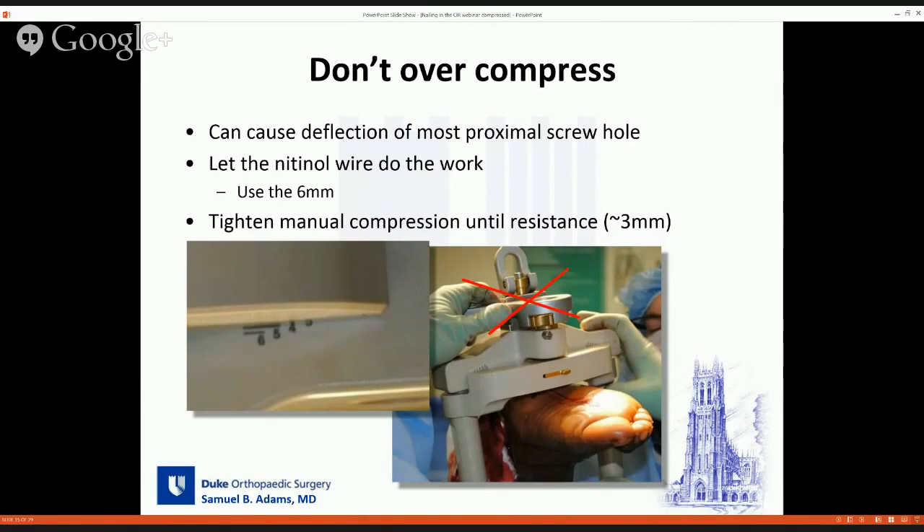You have six millimeters of potential compression from the nitinol element. I would always recommend doing the full six millimeters through the nitinol wire. For the additional external manual compression with the jig, when I first started doing these I would try to get an additional six millimeters, but the problem is the frame starts to deflect near the six millimeter mark, which can cause problems with proximal screws. I've gone to not going past about three millimeters of manual compression — if you have to use the wrench, that's probably the point to stop. I haven't had problems inserting proximal screws by limiting to three millimeters.